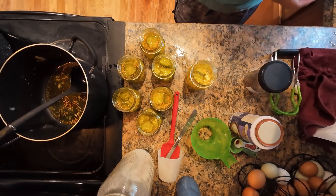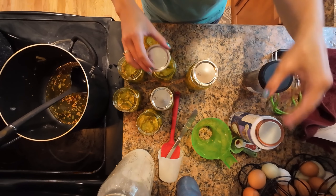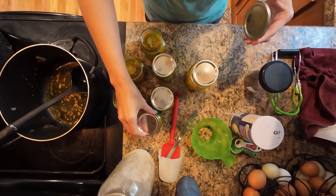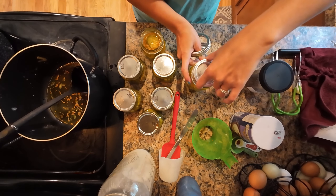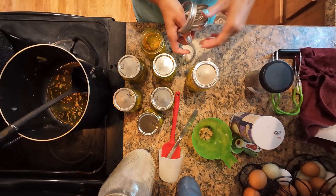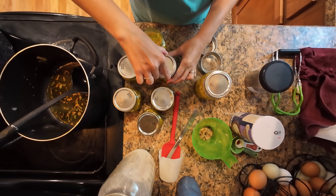Once your two hours are up, you want to give the cucumbers and onions a good rinse to get all that salt off. Rinse them really, really well — make sure there's no salt left over. You don't want salty pickles, so make sure you give them a thorough rinse.